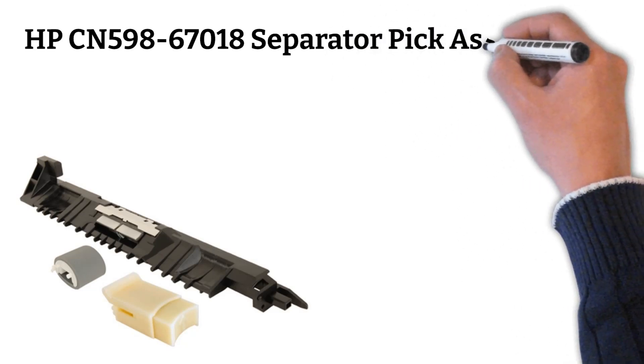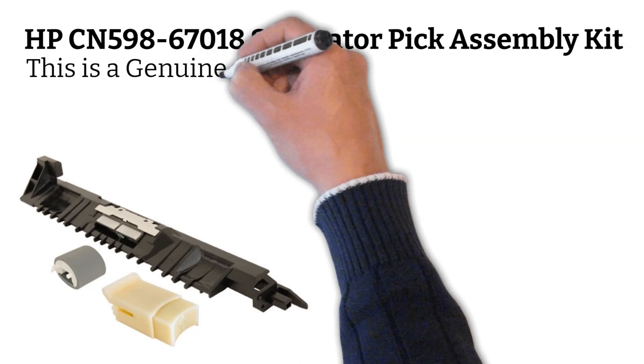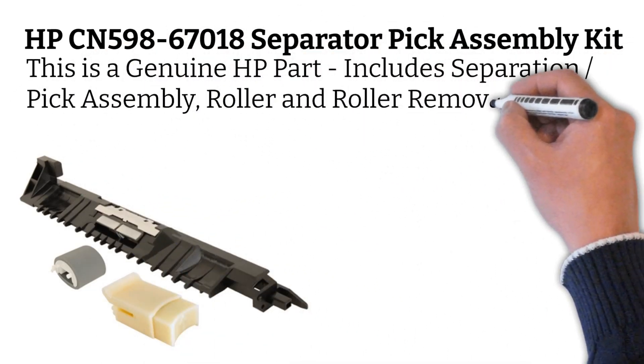HP CN598-67018 Separator Pick Assembly Kit. This is a genuine HP part, includes separation, pick assembly, roller, and roller removal tool.